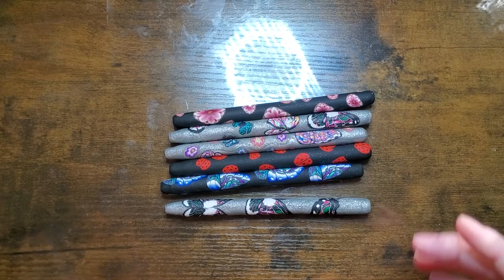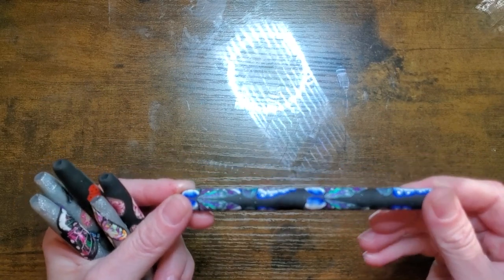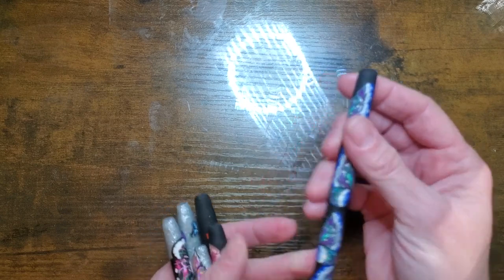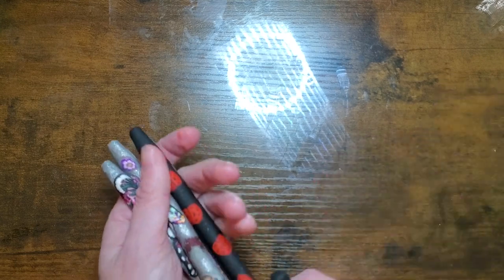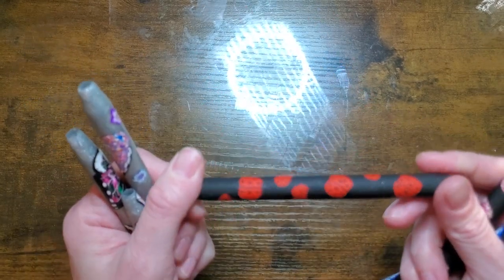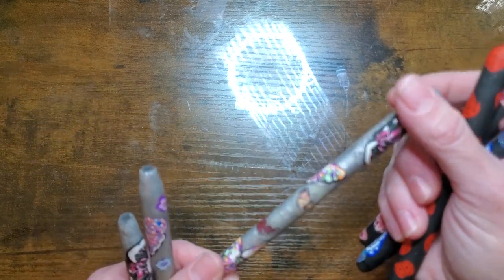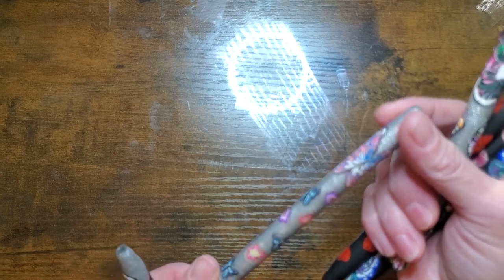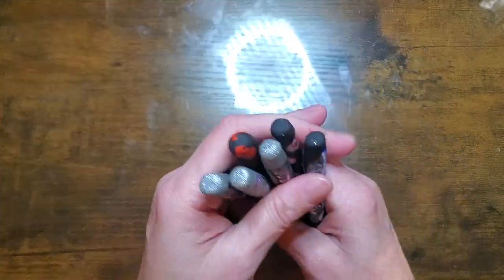Okay guys, so now my pens are out of the oven — they're completely cooled off. You can see how beautiful these came out. This one I did with all different kinds of butterfly cane. Here's our flower one and it has a little bit of glitter on it. We have the ladybug. This one has multiple butterflies — I really think the silver looks pretty cool. This is the one my daughter wanted. And here is another butterfly. You can see you can use just any old cane that you have.